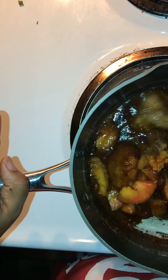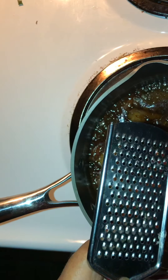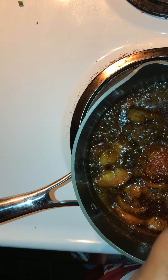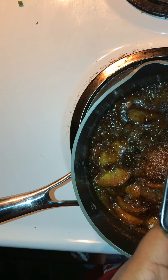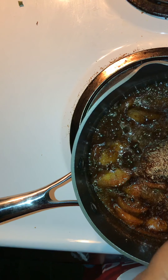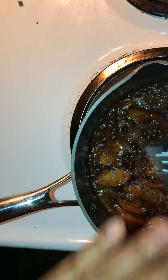Let me stir this in. Now let me grate some fresh nutmeg in there before I forget. Nothing like fresh nutmeg - the one in the bottle is good but grated fresh, let me tell you, that flavor can't be denied. Nutmeg is real strong so I just want to grate about half. That's enough right there.